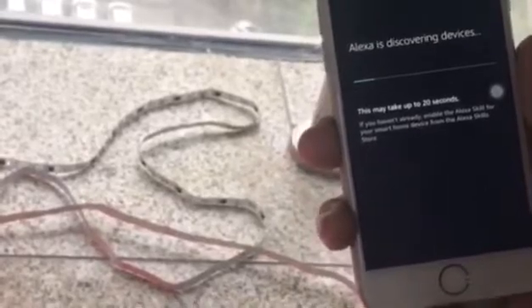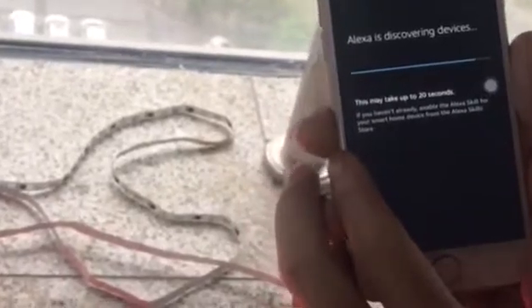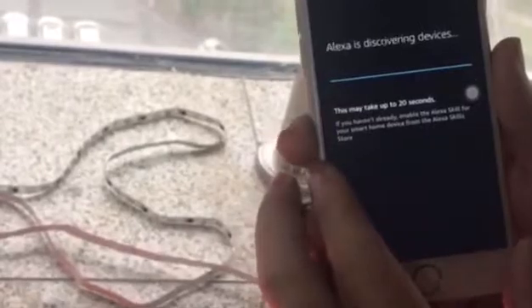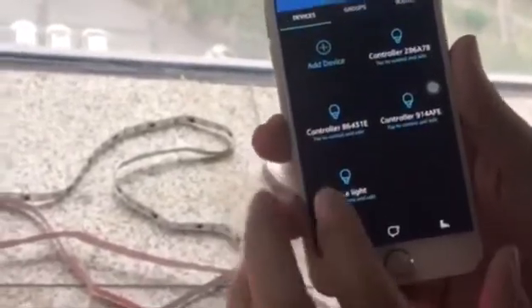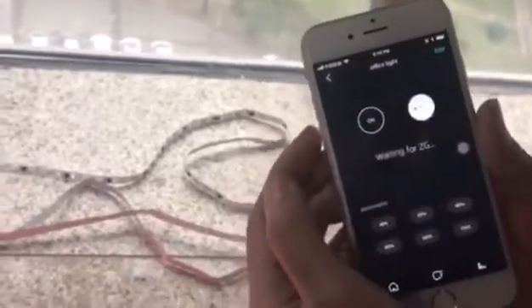It's successfully linked. Now just find devices here — it may take a few minutes. After discovering the device, we are all set.